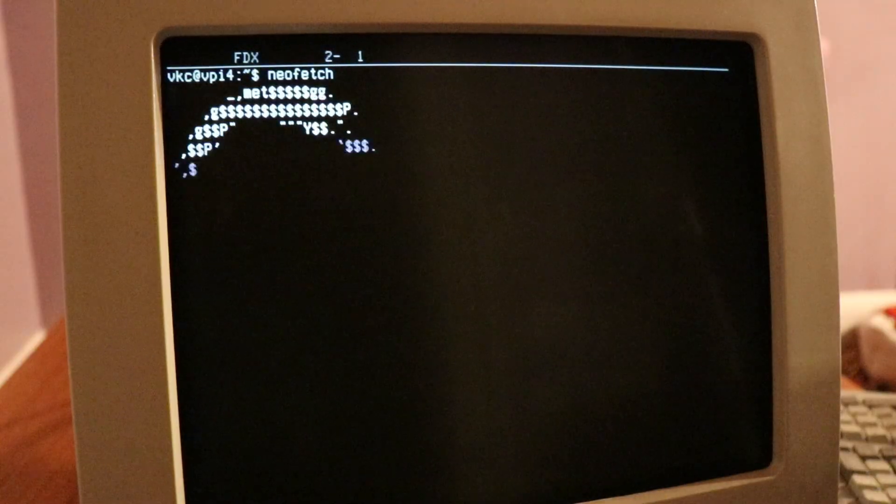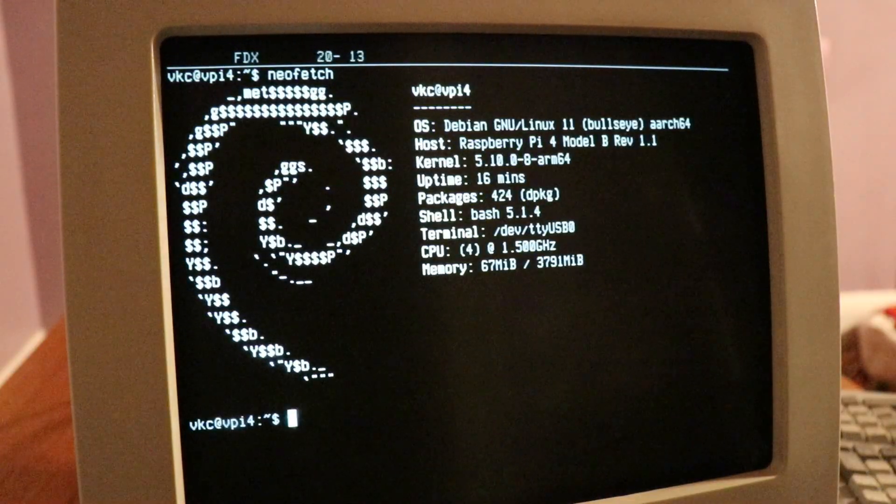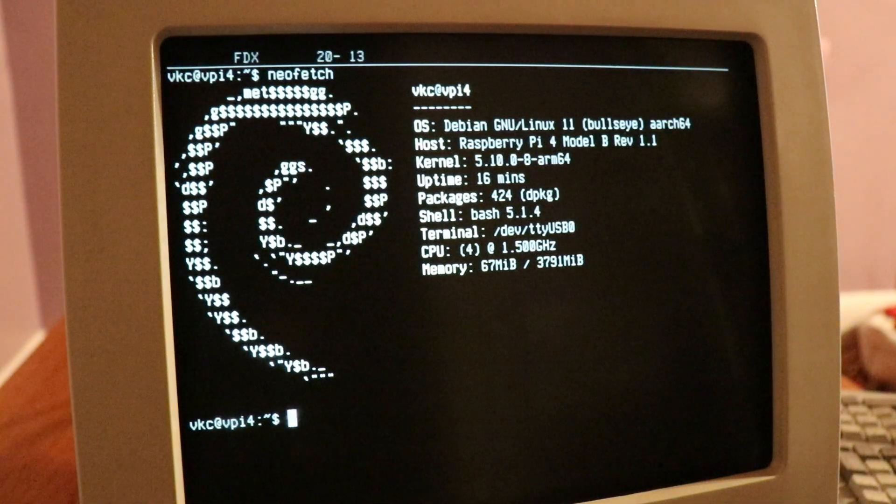Now that we're logged in, we have a Linux terminal on a Wyze terminal in 2021. So what can you do with this thing? Well, from what I can see, anything you can do with the terminal emulator on your modern computer. All of your terminal apps should run in beautiful monochrome with 80 columns by 26 rows, just as nature intended.